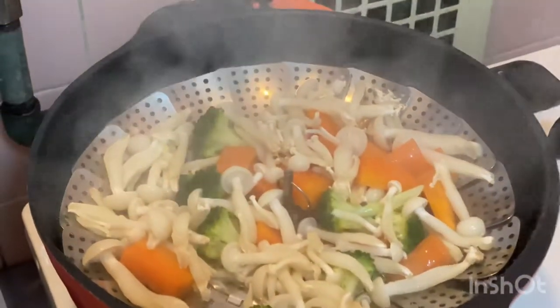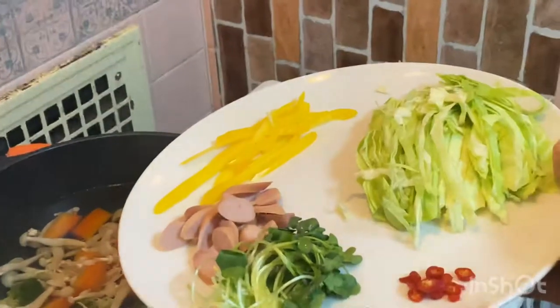First, steam the vegetables like broccoli, mushroom, and carrot until they're crisp and tender. Steam for 10 to 12 minutes.